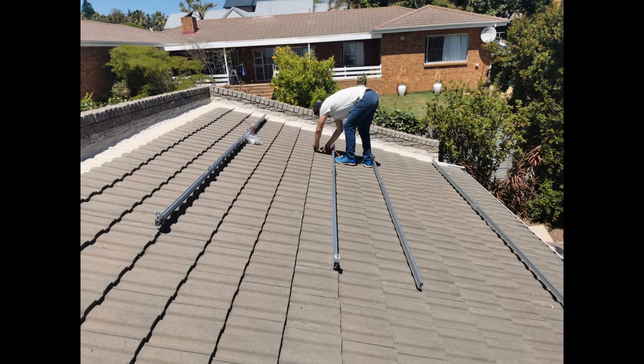The roof orientation is almost due north, which in the southern hemisphere is the correct direction, and the space is fairly generous so we have a fair amount of flexibility. Next I like to lay the rails out onto the roof so I can check the spacing between the rails in accordance with the roof hooks that fit underneath the concrete tiles.